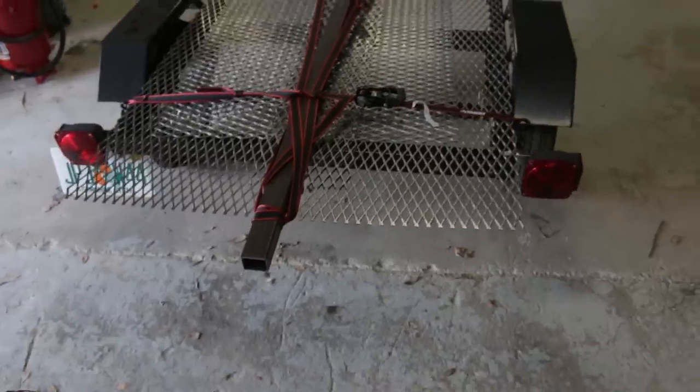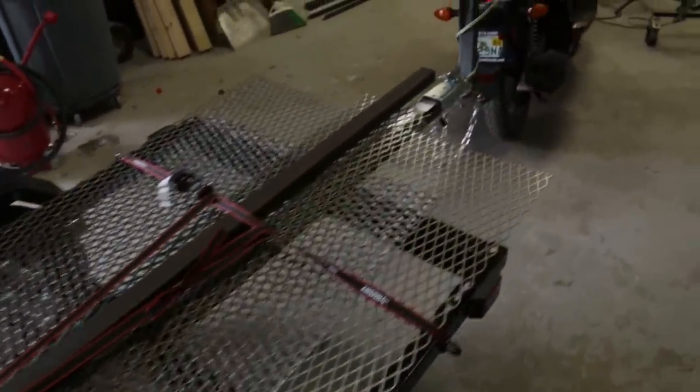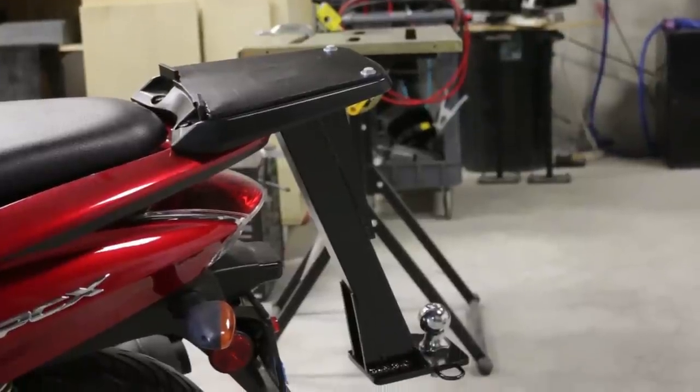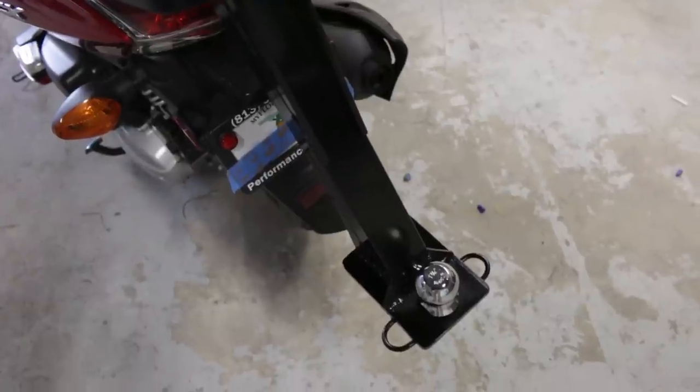My plan is to add a V-nose, side rails, and a built-in ramp that slides underneath the trailer and stows away when you're in travel. After a coat of paint, I was done with the hitch and I was ready to start modifying the trailer. But that is going to have to wait until next time. We will see you then. Thanks for watching. Bye.